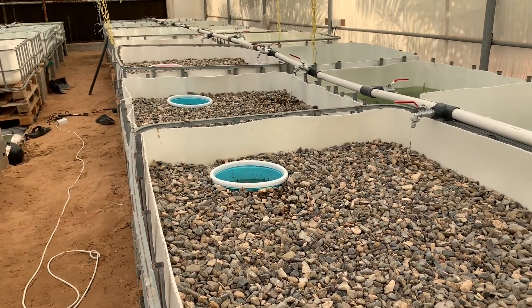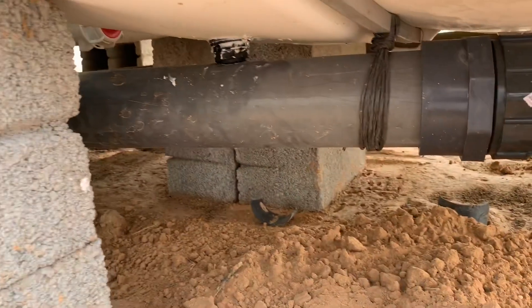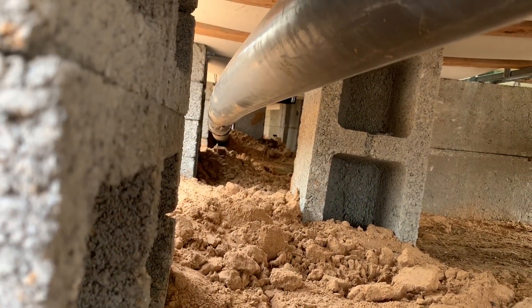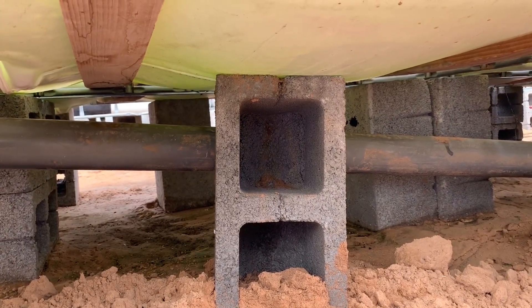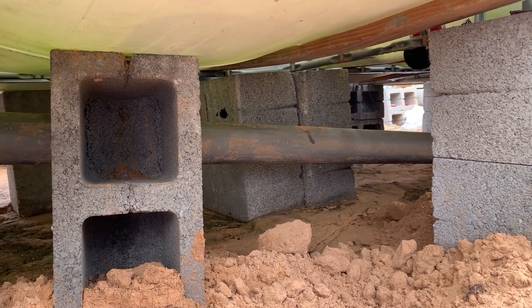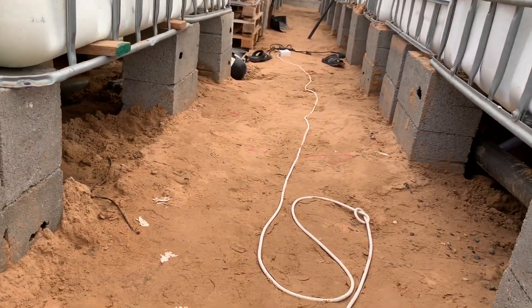In all these grow beds, we installed a 3-inch pipe and it slopes all the way down. Some of them we connected with flexible pipe as you can see. We try to support the IBC tanks with blocks because of the weight — each grow bed after putting the gravel weighs about 500 to 600 kg, which is just over too much.